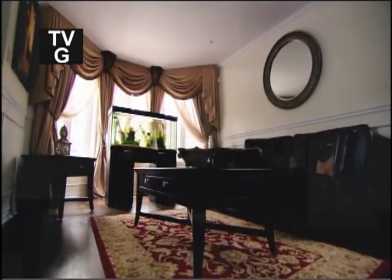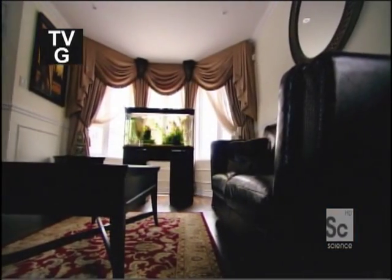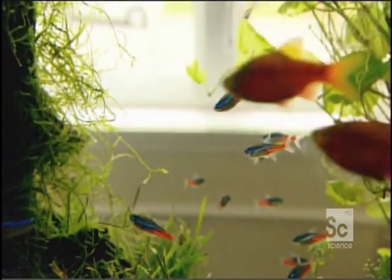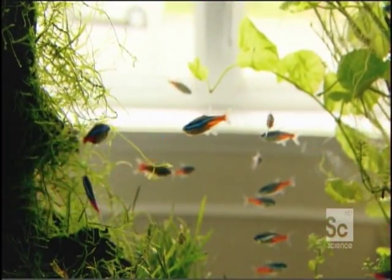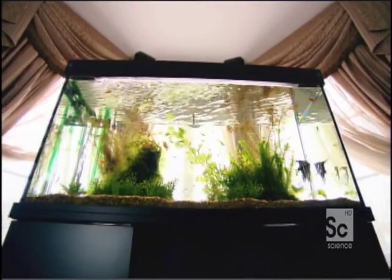A tank, water, and fish — seems pretty straightforward. Wrong. A proper aquarium depends on a complex mix of elements essential to maintaining an ultra-delicate balance in the tank. Without this balance, clean water would become deadly swamp water. The aquarium is actually a complex life support machine for fish. Amazing. But how does it work?